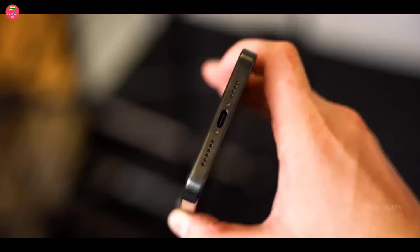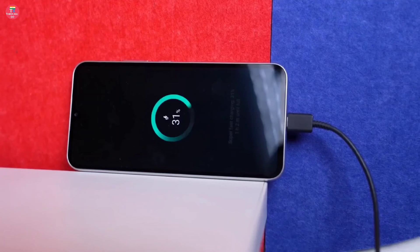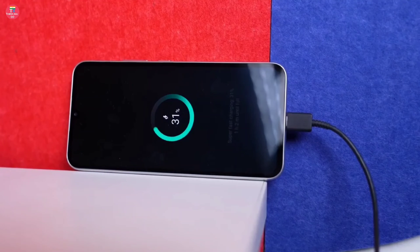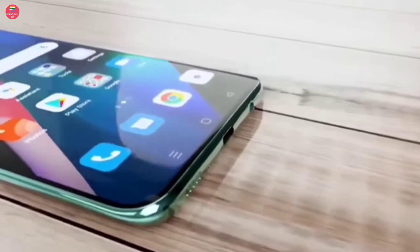This smartphone will have a large 6500 mAh battery, with which a 120W fast charger will also be provided, and this phone will be fully charged in just 30 minutes. Along with this, it will also have the option of 45W wireless charging and 15W reverse charging.